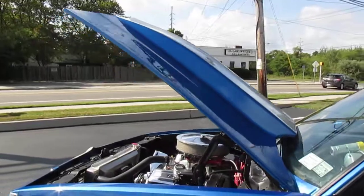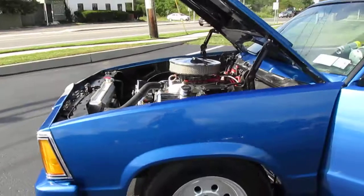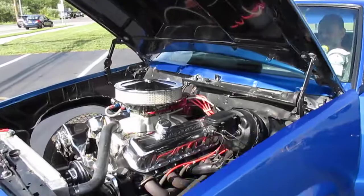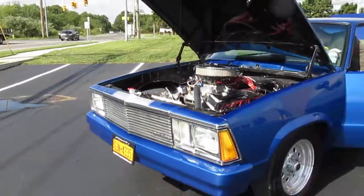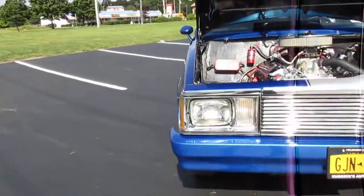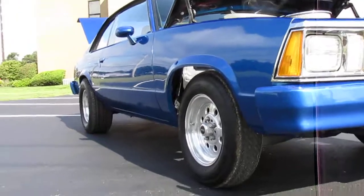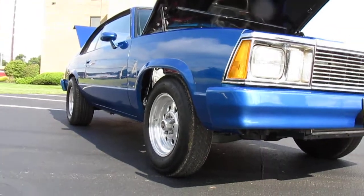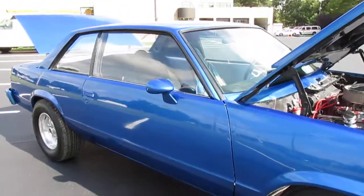Sounds great! All right guys, there you have it. Again, this is Justin from Weeby Autos. I have about 100 pictures of this car up on my website, which is webeautos.com. If you have any questions, feel free to call — my number is 631-456-7205.